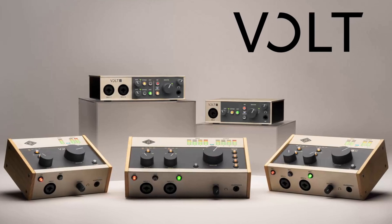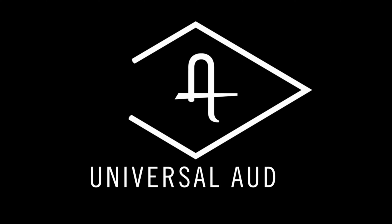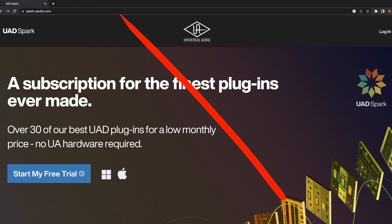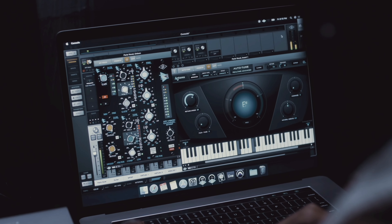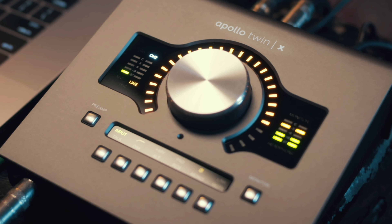Moving on to the Apollo Twin, I would recommend this interface for those of you who have experience under your belt — if you've owned other interfaces in the past and feel like it's time to level up the production quality of your recordings. Also, if you're a big fan of Universal Audio plugins but don't want to sign up for their Spark subscription and would much rather do a one-time payment and own those plugins for life, and you think you're going to get a lot of value out of the DSP power and the ability to run all the plugins in real time with zero latency, then in my humble opinion the Apollo is still a great investment.